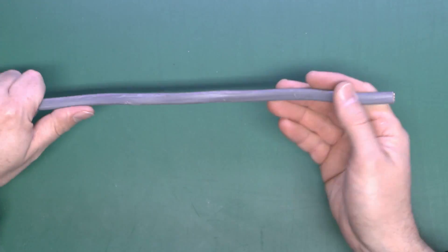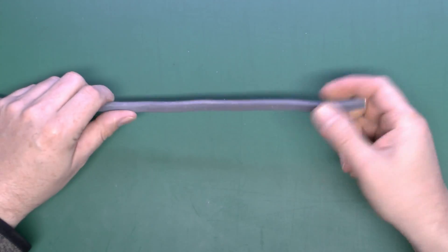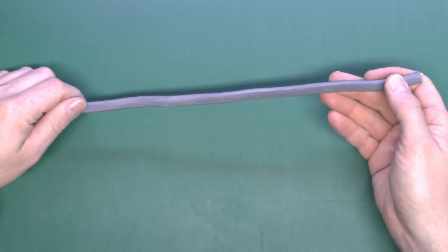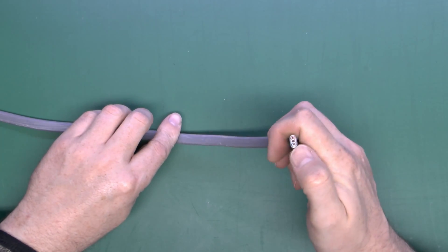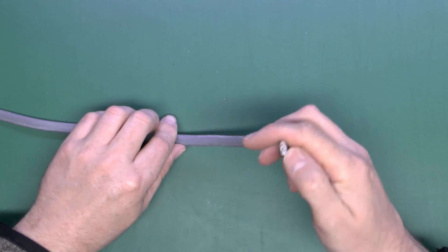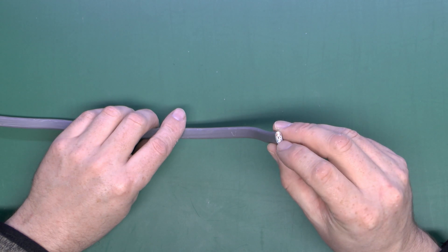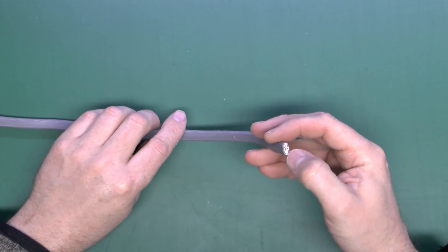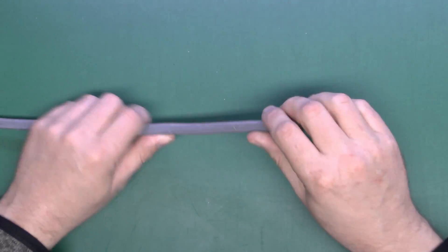This is the twin-and-earth cable and it's probably the most common type used for wiring in the UK, mainly because it's fairly cheap and fairly easy to use. This particular one is 2.5mm², which as we saw in the previous video is the cross-sectional area of the conductors. It has blue and brown covering, and the earth in the centre is uncovered.